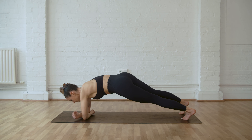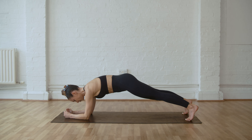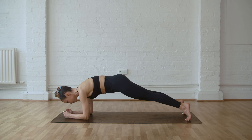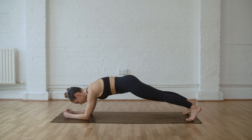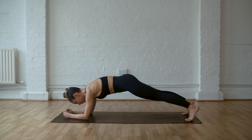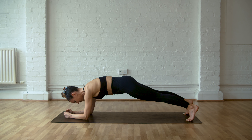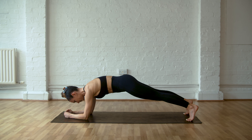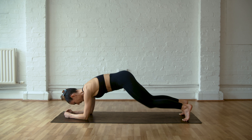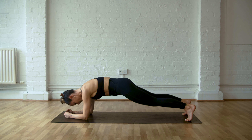Swivel around to your forearm plank. Forwards and backwards — forwards with the shoulders, push back into the heel, stretch the calves. Holding that there, breathing. Knees come down and then bring them back up into that long plank. Knee taps.